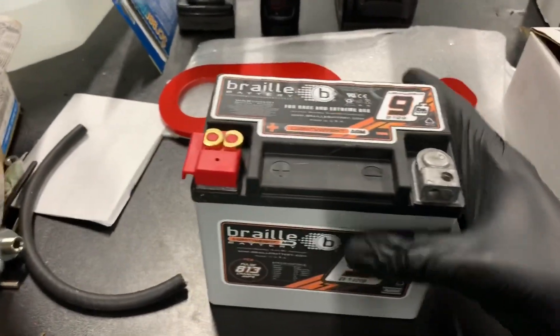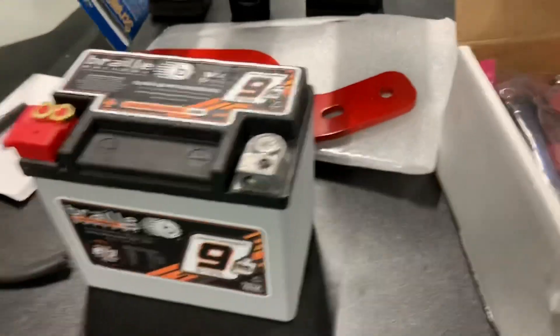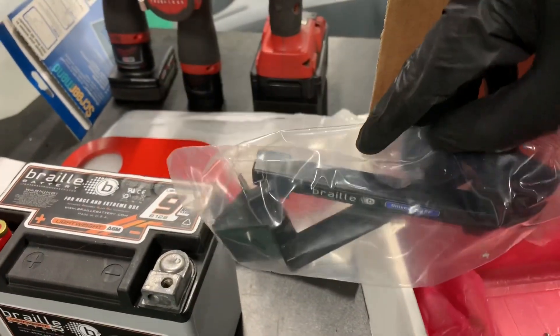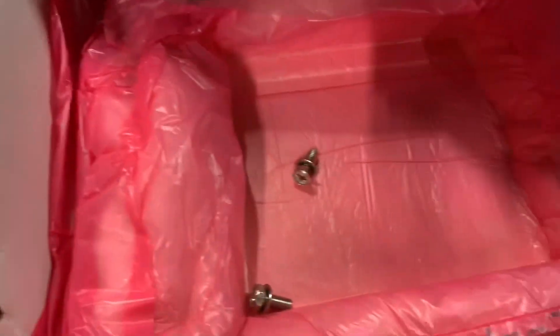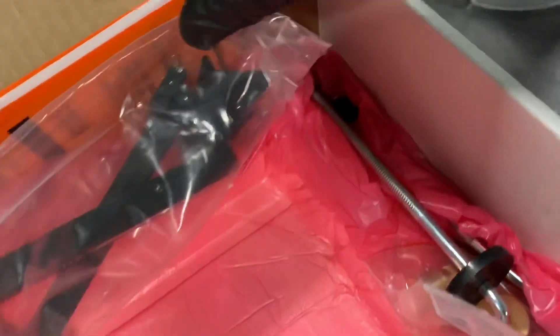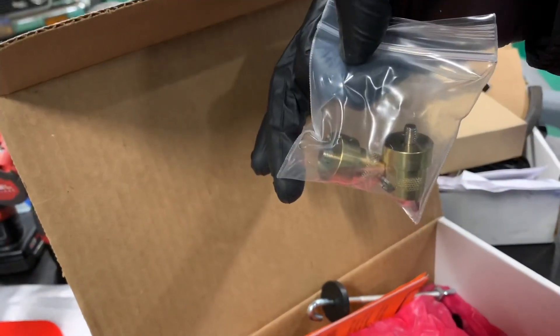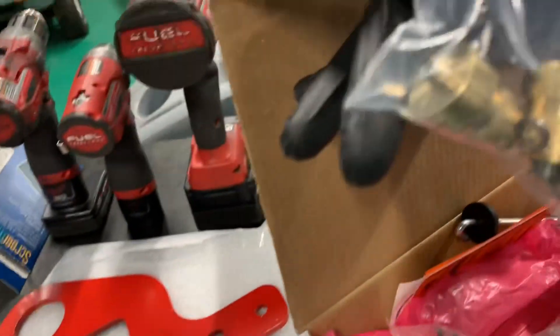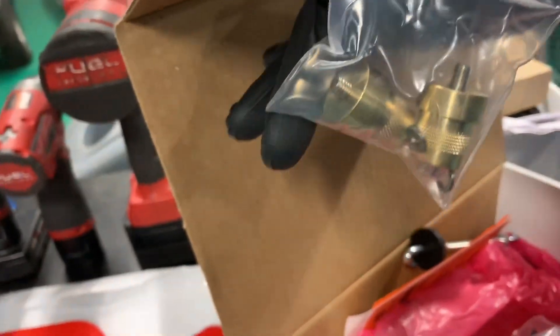This battery literally weighs probably eight and a half pounds. Here's the cool part too — it comes with a mount, the top hat screws, and the mounting brackets. It even comes with these adapters so you can make it really simple to mount and fit onto your regular battery terminals.